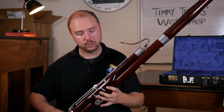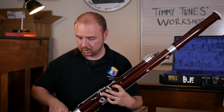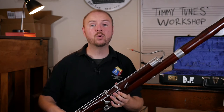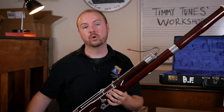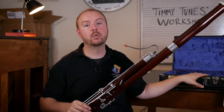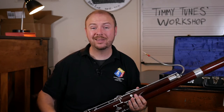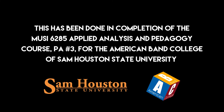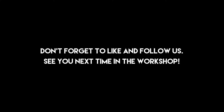Left hand on top: one, two, three, thumb in the back. And there you are, ready to play the bassoon. When it comes time to disassemble the bassoon, start from the top and work your way down — same process, being very careful as you take apart each joint that you don't bend any keys and that you carefully put it away back in the case. Thanks so much for joining me, Timmy Tunes, here in my workshop. I look forward to showing you how to actually play the instrument in the next episode. I'll see you next time. Thank you.